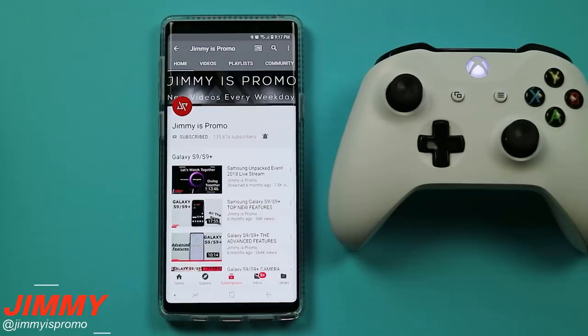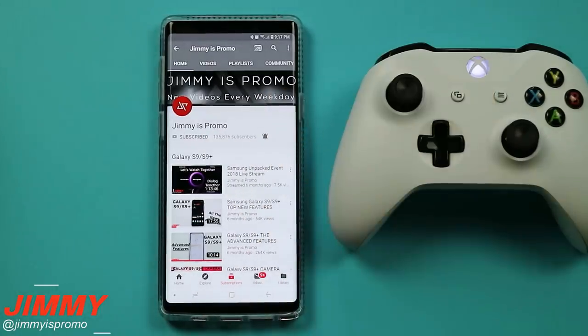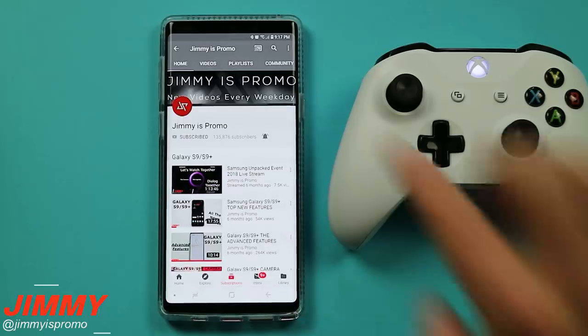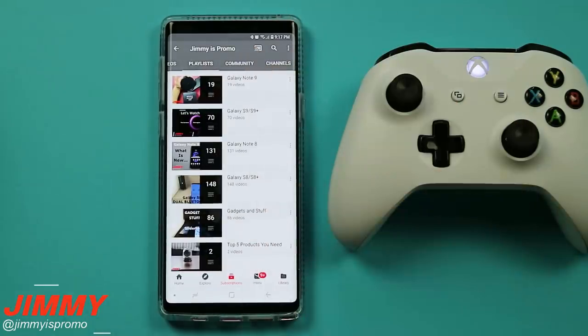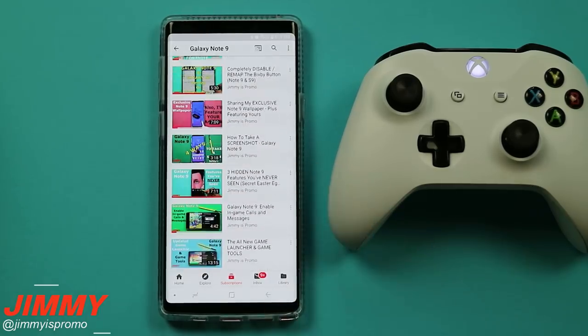If you are new here at the channel of Jimmy is Promo and you haven't hit that subscribe button just yet, make sure you hit that subscribe button as well as the bell for notifications so you don't miss future videos for the Galaxy Note 9. Don't forget about the playlist tab so you can check out all the different videos made so far surrounding the Galaxy Note 9. That was a small preview of playing Fortnite on the Galaxy Note 9.